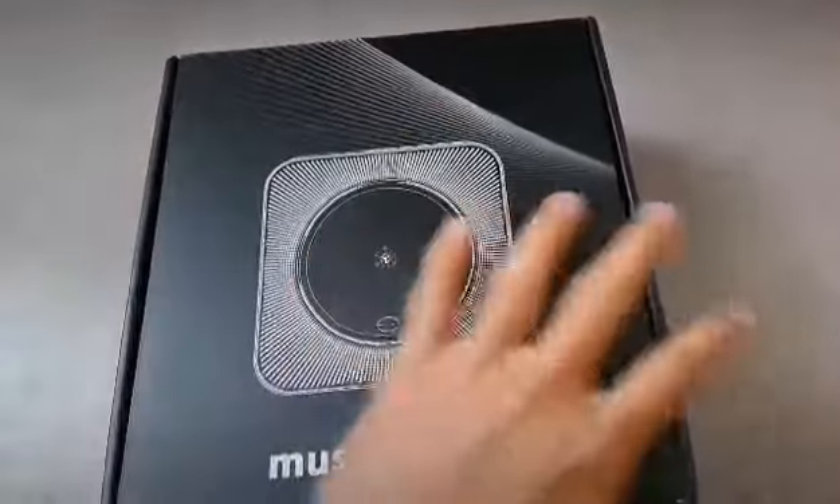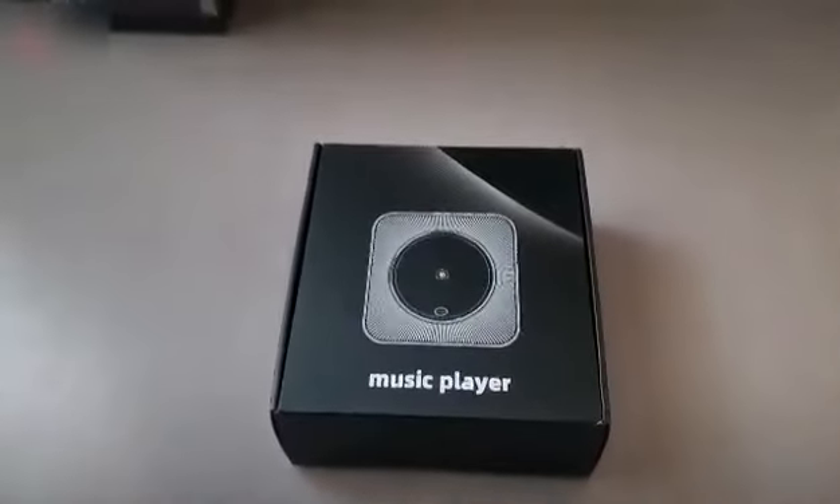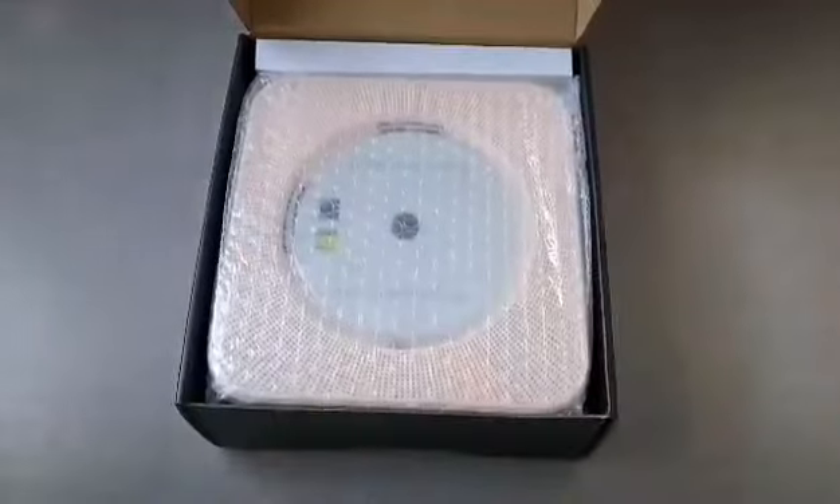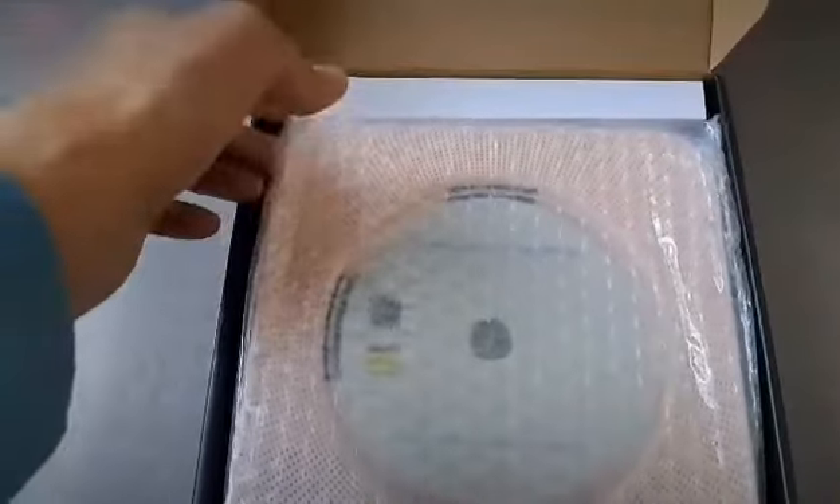Oh, and I forgot — I think it also comes with a remote. So I'm going to open up the box. The player is well-packed, and I like this color.